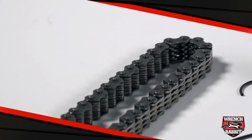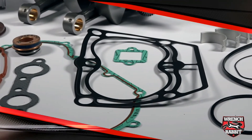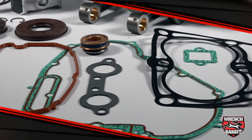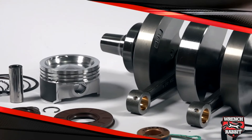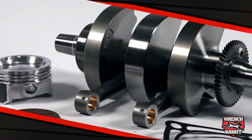Every product in this kit is to OEM quality or better and can be had at a much better price point, saving hundreds of dollars compared to buying the OEM parts. With all these superior quality parts combined into one affordable solution, it's easy to see why Wrench Rabbit is the right choice when rebuilding an engine.